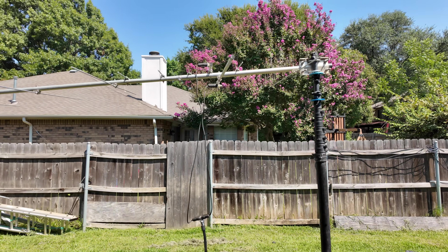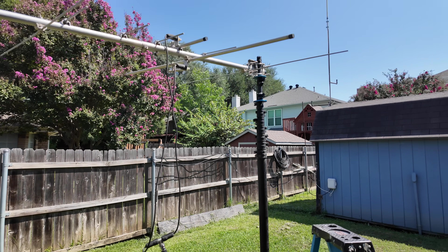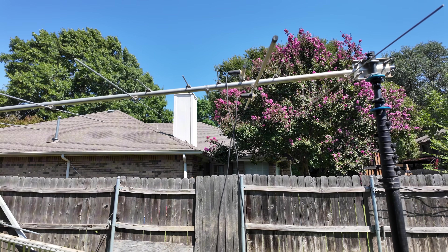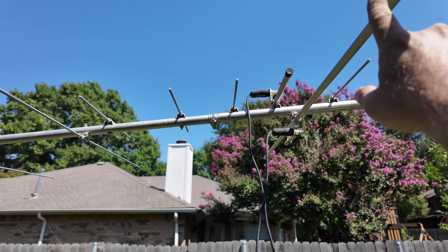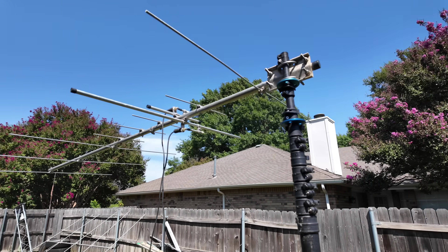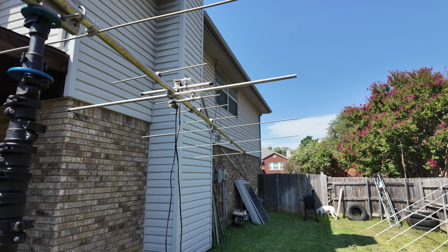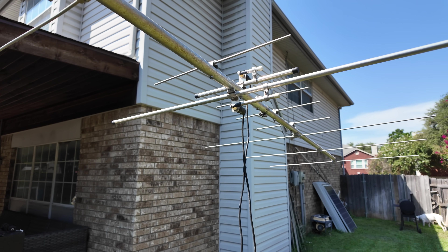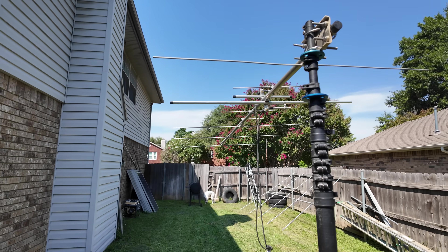I have set up a Yagi antenna on my GigaParts Carbon Fiber Mast. This is a dual band Yagi antenna — five elements on two meters and about five elements on 440. These short ones are for the 440 band; these longer ones are for the two meter band. The two meter band is on 144 megahertz and the 440 band is 70 centimeters, which is 440 megahertz. As a general rule, the higher in frequency you go, the shorter your antenna needs to be.